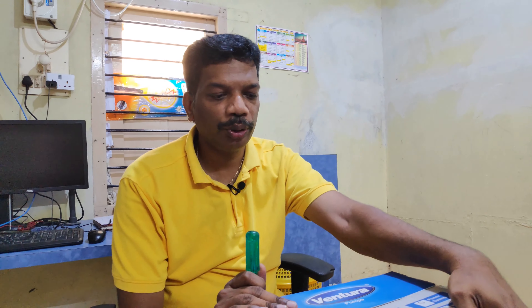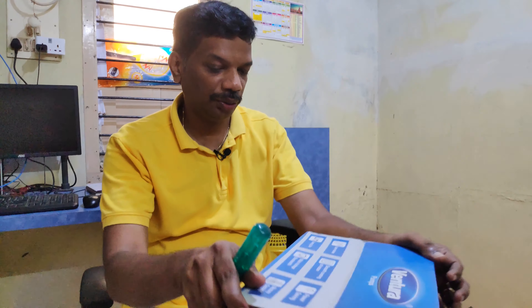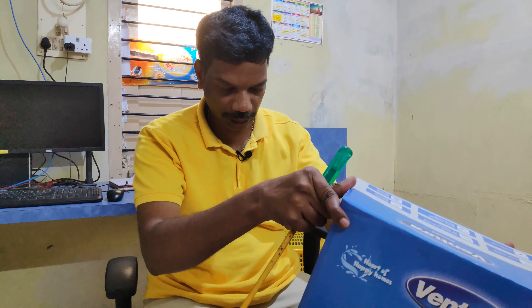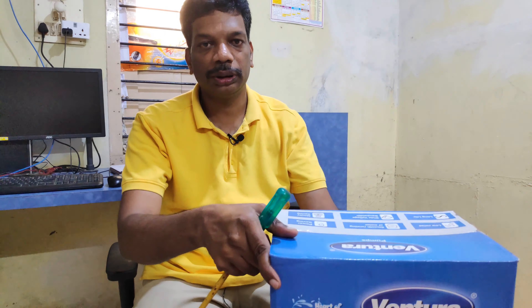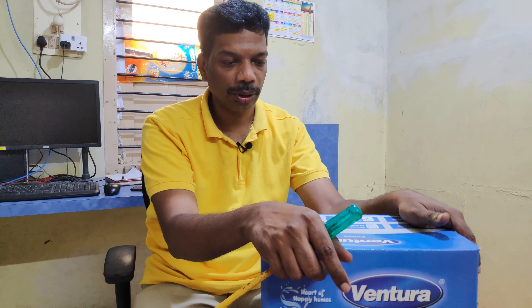Hi friends, today I'm going to unbox another video. This is actually a Ventura pump, manufactured by Sharp Industries. This is actually an HP pump mono block pump which I was using earlier also.